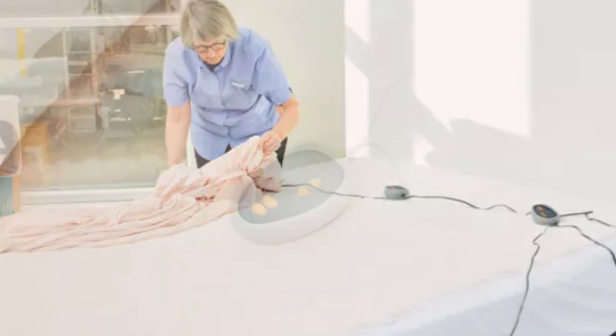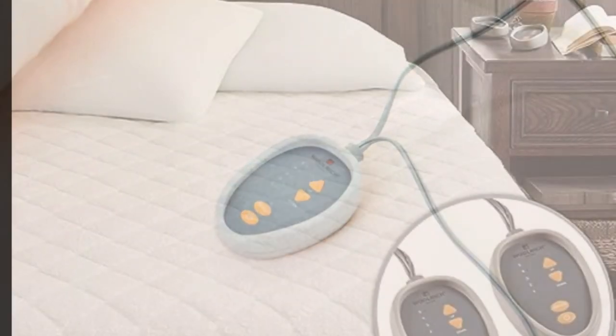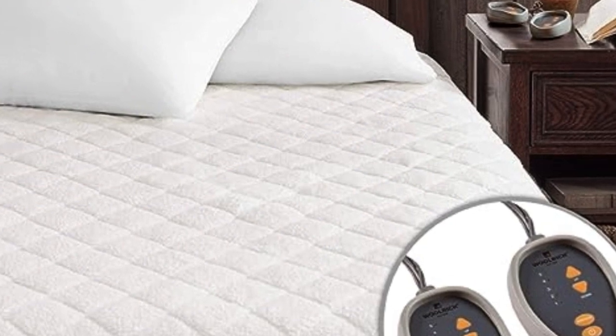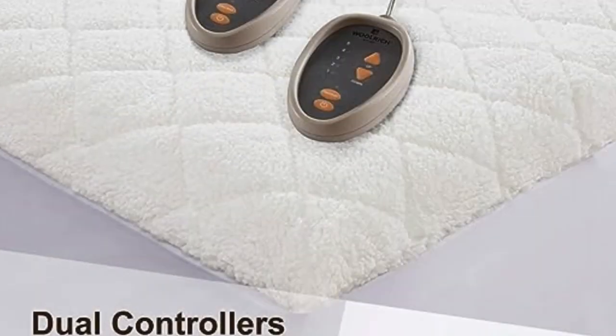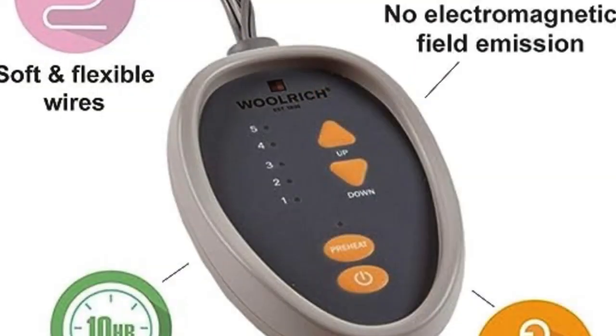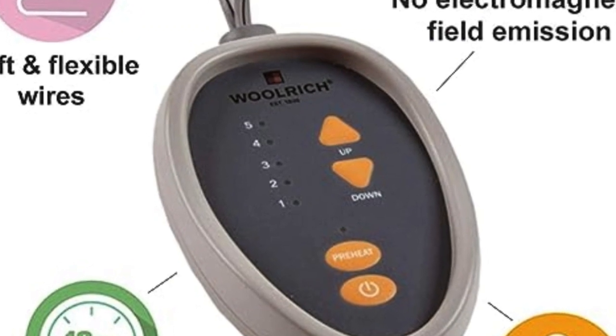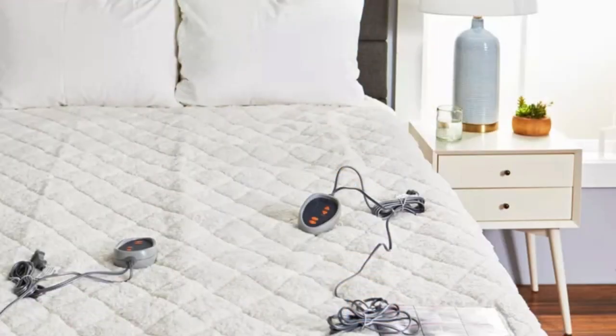During testing, the material stayed put on the mattress without bunching. Even a very restless sleeper is unlikely to disturb the fit of the pad, one tester said. It has dual heating zones and requires two outlets for its controllers. Each controller features five identical heat settings, which is fewer heat settings than many of the mattress pads we tested.